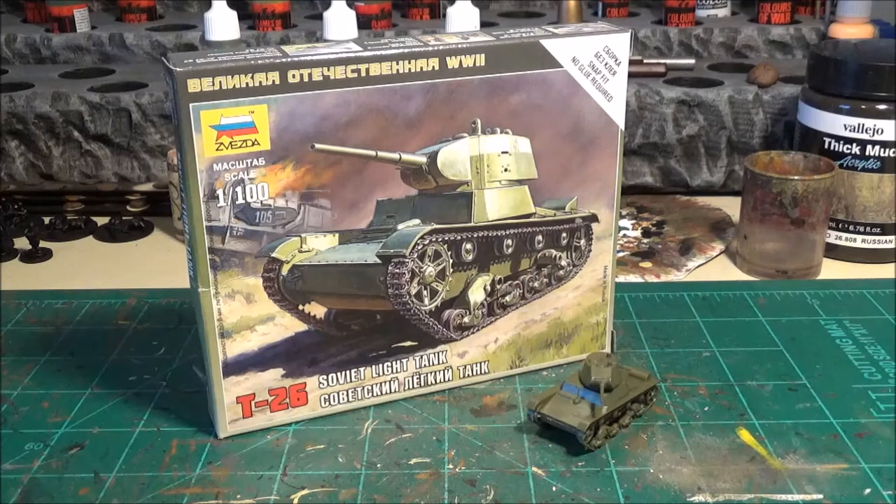I ended up picking up 10 of these for my Barbarossa project that I'm doing for Battle Group slash Flames of War. I found these on the War Store — I ended up buying 10 in one bunch, I think it cost me like 40, maybe 45 bucks altogether for all 10 of them.